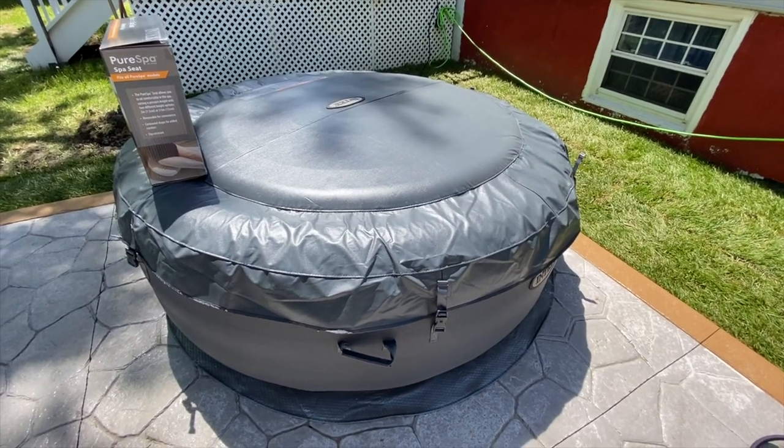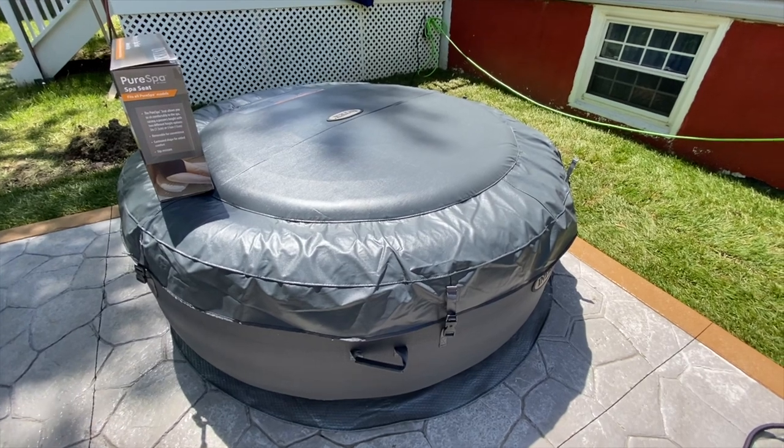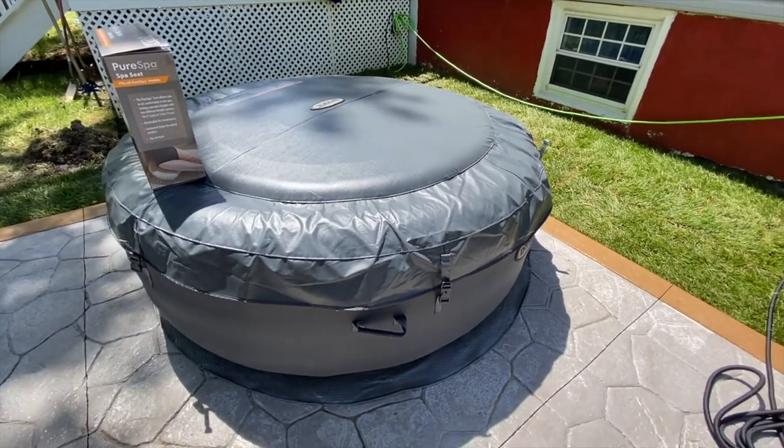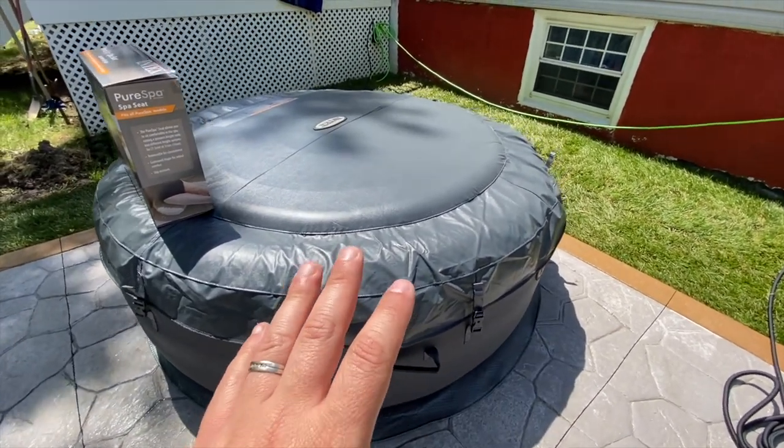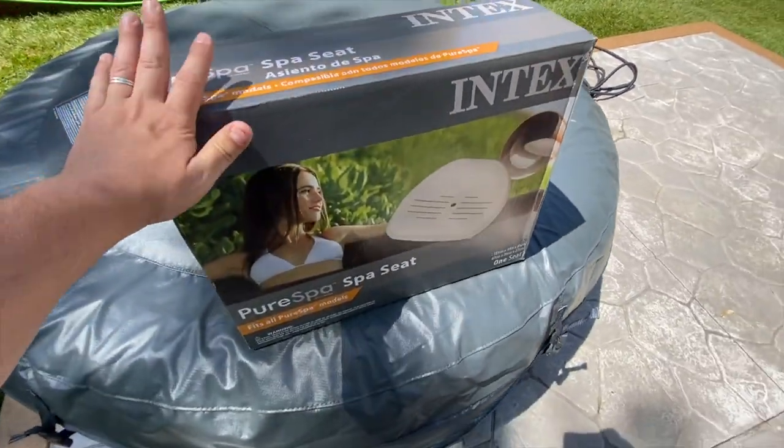Hey everybody, we set up the Simple Spa from Intex yesterday. If you haven't seen that video, I'll leave a link down below — check it out after this one. But if you already have one of your spas or inflatable hot tubs, this is an accessory that we got that we're going to unbox today and check out.